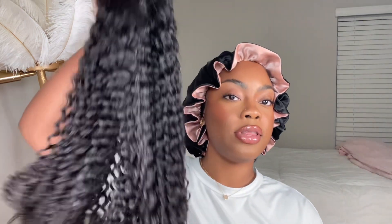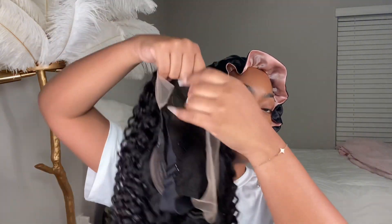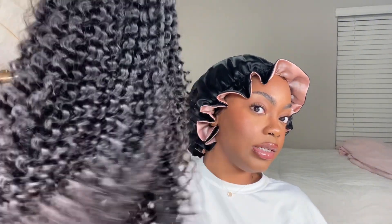Now we're getting into the actual wig. This is from Soul Lady — it's a Jerry Curl 13x4 lace frontal wig, 100% human hair, natural black color, 180 density, and 24 inches. Straight out of the package it looks pre-plucked. The knots look fine — I don't think I need to bleach them. This wig is honestly good as it comes, and it already has a parting.